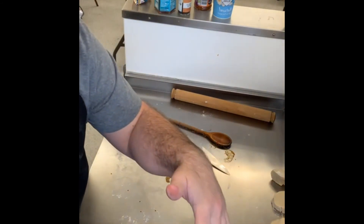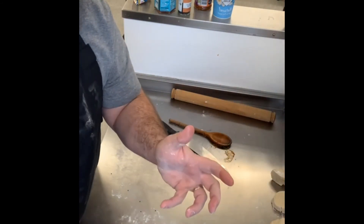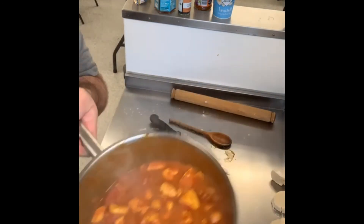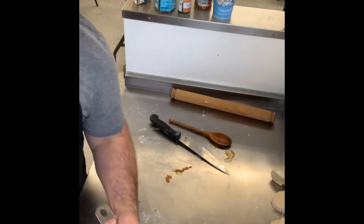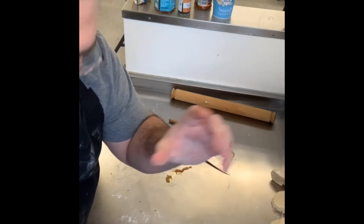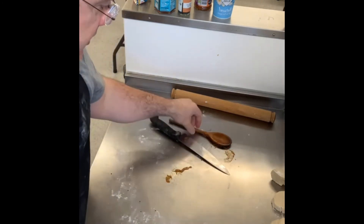If you like your sauce a bit thicker, simmer it a bit more. If yours has dried out a bit, add a splash of water to get it to the consistency you want.